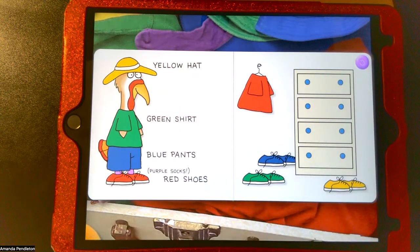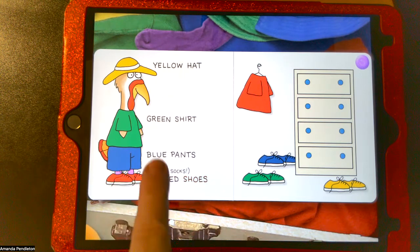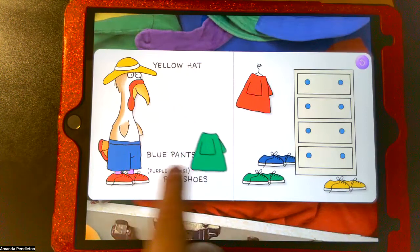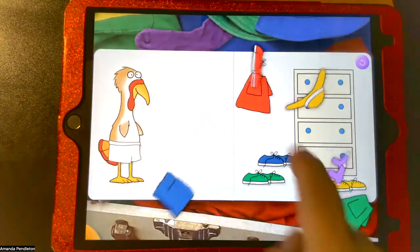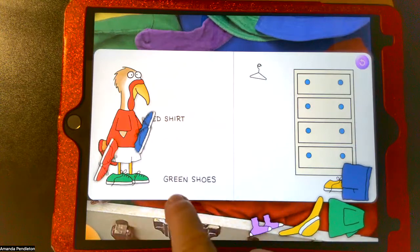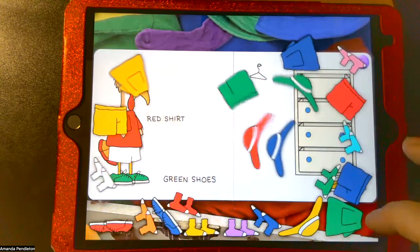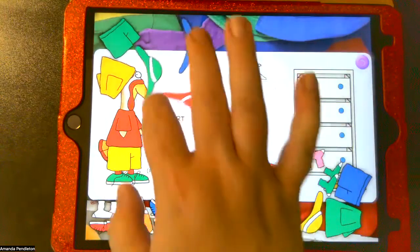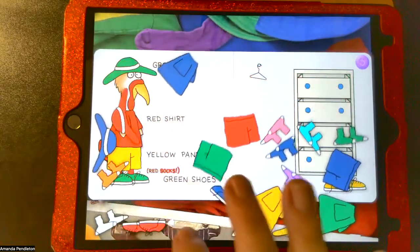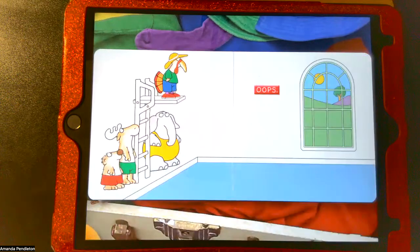Now the turkey is all dressed up. I can click on the words and it'll read them for me — 'red shoes.' I can actually change what the turkey is wearing: put on a red shirt from the hanger, switch out shoes. If I open the drawers I get socks, shirts, shorts, and hats, so I can dress the turkey up any way I want — yellow pants, green hat, red socks. It's a really fun interactive feature.